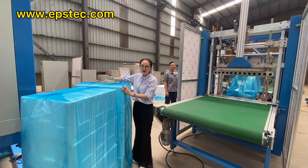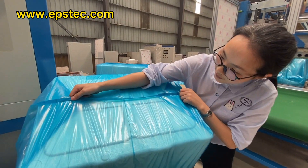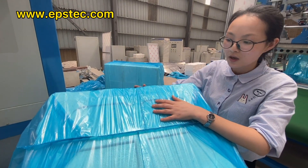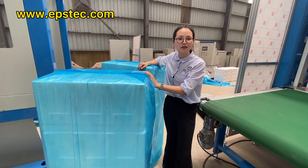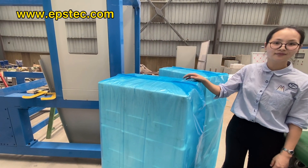Now let me show you the close shot of the PE film welding parts. We continue to do our job and service our customers from China.